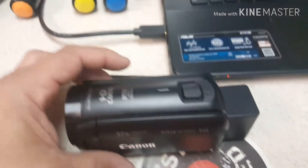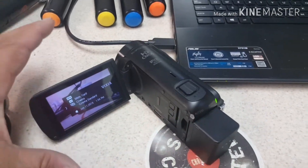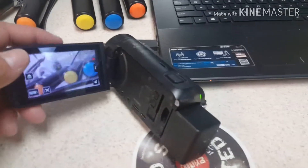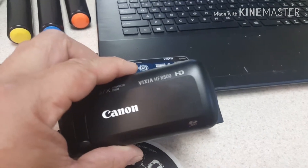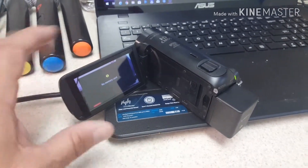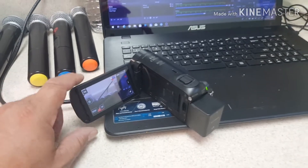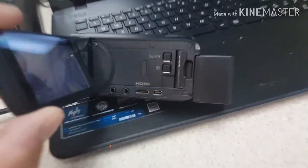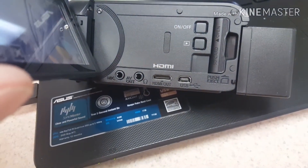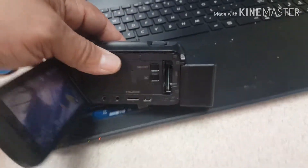I got the Canon Vixia HF R800 — this is the camera I bought. I recently purchased the R80, I thought it was going to be cool because it had the WiFi option to connect to your phone, but you don't need it, so I went down to this one. This one was $209 at Best Buy. It's a really cool camera — it's got the mic port and the AV out port, also can be used as a headset, it's got the HDMI out, the USB cable, and a port for the SD card as well.